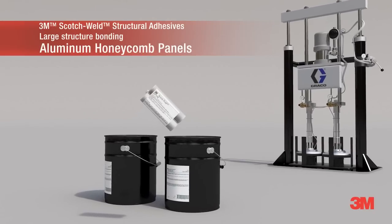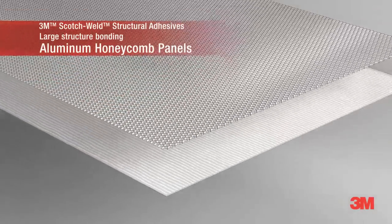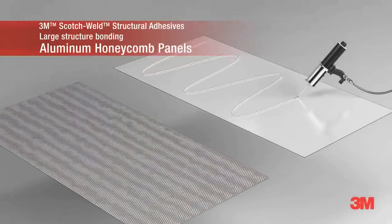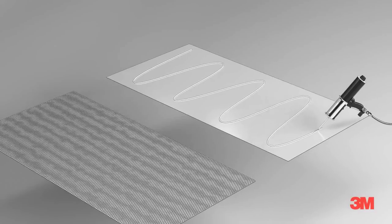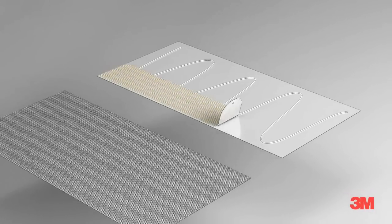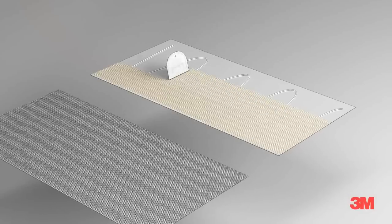3M Scotch Weld Epoxies, ideal for bonding aluminum honeycomb panels, can be applied by hand with pre-measured 400 milliliter EPX cartridges or are available in pails and drums with a one-to-one mix ratio for ease of use in meter mix equipment.